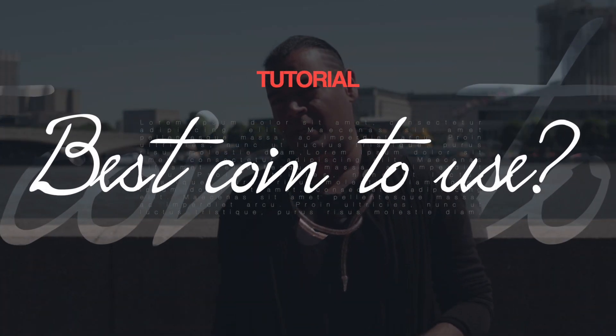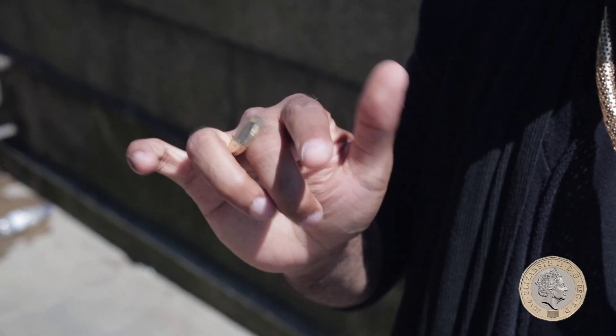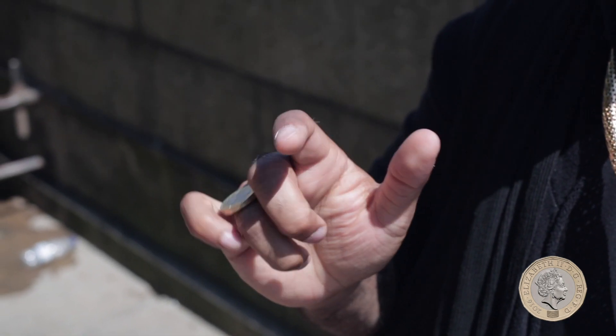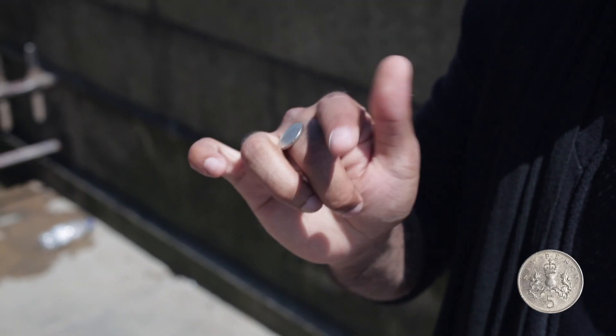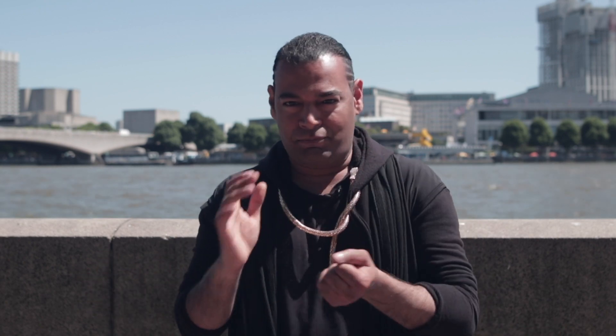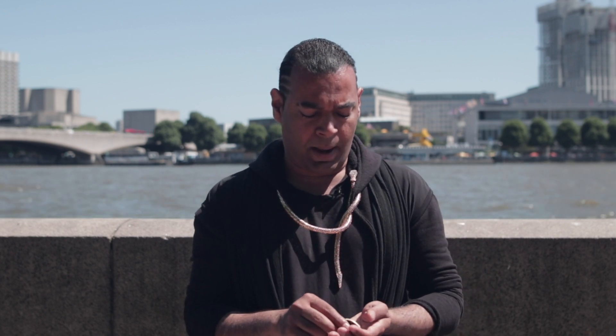Another question people ask me is: what's the best coin to use? I think just use them all — try different coins. Here is a one pound coin, and here's the smallest one I could find, the 5p. Yes, it can be done with any coin, just practice. But the reason I use bigger coins is because when I'm performing I have a lot of people to perform to, and if I use a smaller coin they're not going to see it so clearly. That's why I use bigger coins like this.